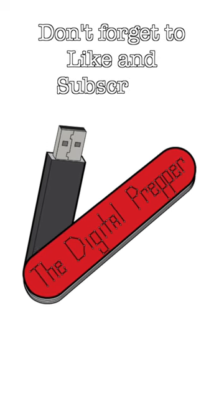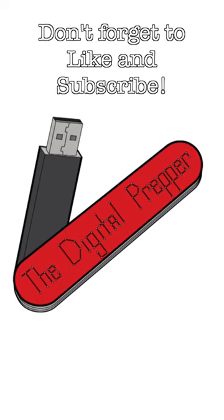Be sure to leave a like, comment, and subscribe to see more like this. Stay safe, and stay prepared.